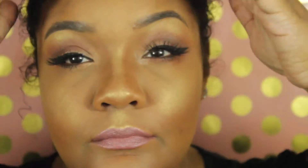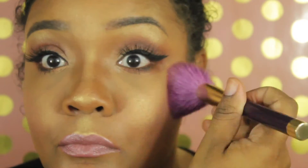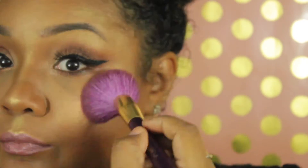We're going to set the face once again with Mario Badescu's facial spray with aloe and herbs — I'll link everything below. Next is blush: I'm using the Elizabeth Mott blush in pink peach, which was sent to me, and also MAC's Warm Soul. It's a very simple combo that doesn't give you an overly flushed look — very natural. I'm using the Sonia Kashuk blush brush from one of her limited edition sets.